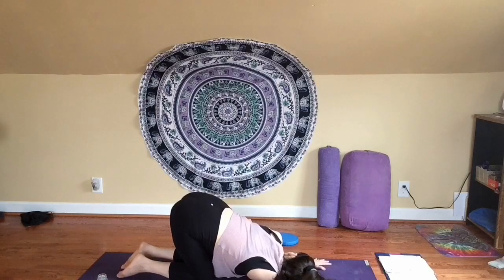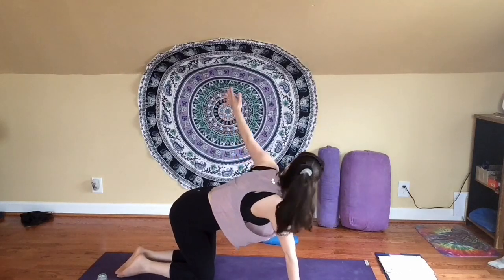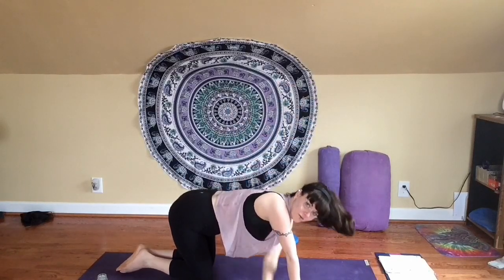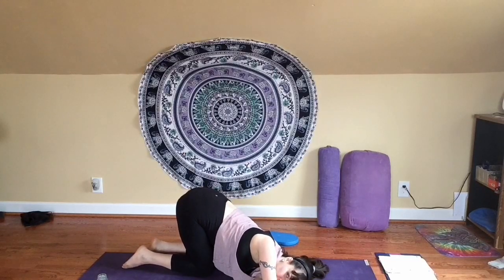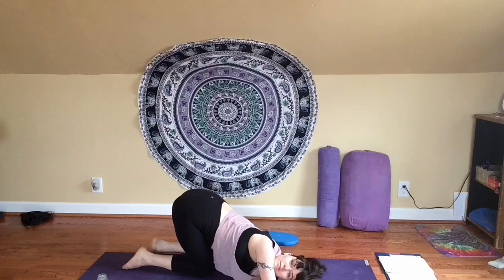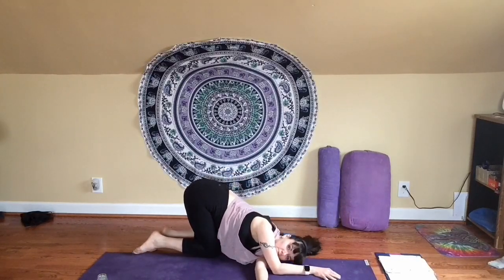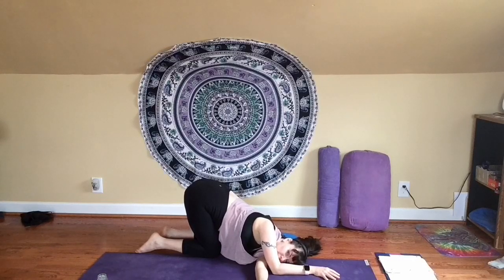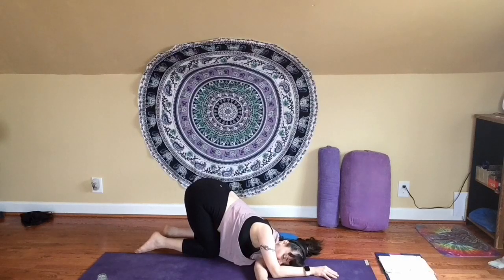We'll take a couple more breaths here, and then make your way back up to your tabletop. Do the other side: inhale, send your right arm up, look out over your fingertips if you can. Then exhale, slide it through — thread the needle. Let your ear and shoulder rest towards the floor. Continue to breathe in and breathe out. Create some space for yourself here. Take about three more breaths: inhale, two, three, four. Exhale, two, three, four. Breathe in. Breathe out.